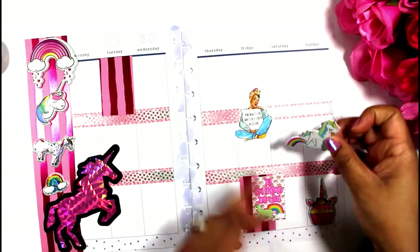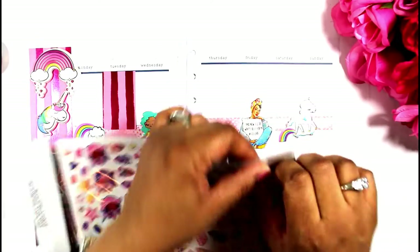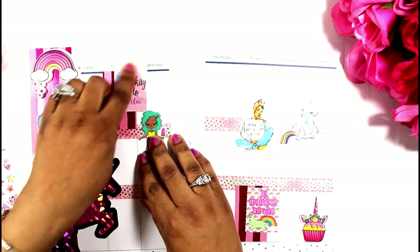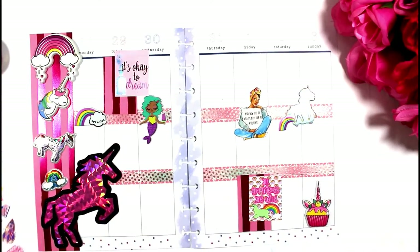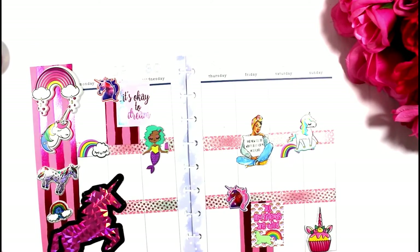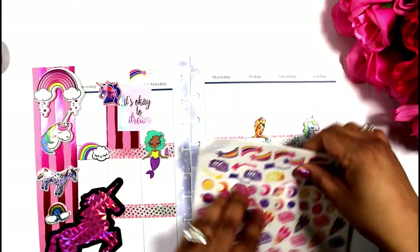I'm going to place all of these Dollar Tree unicorn stickers across the entire layout. I also had some stickers from Keisha Glam — she has a sticker shop and she gave us these free stickers at the Go Wild conference. They have pink and purple in them that I thought complimented this spread, so I'm adding them in.